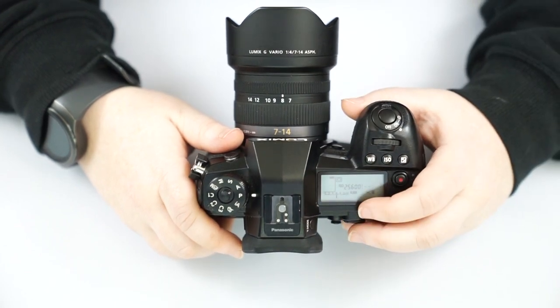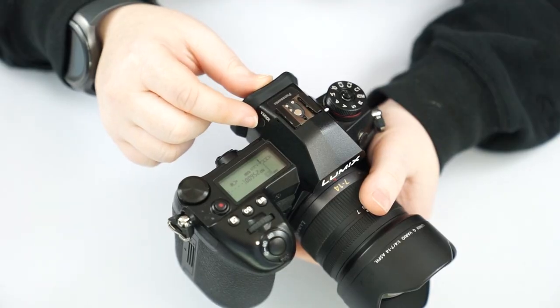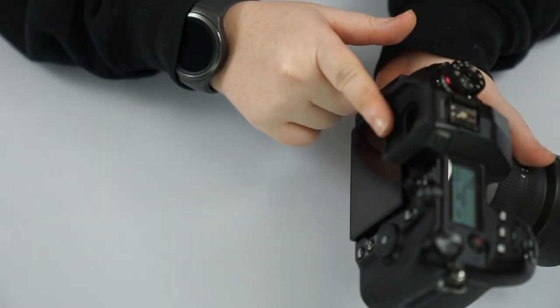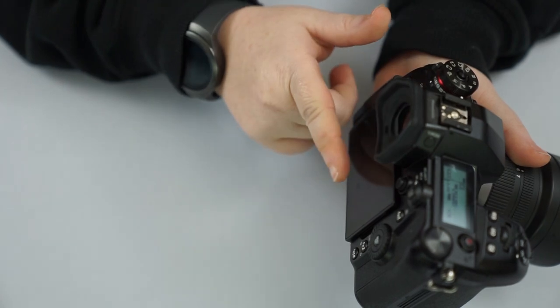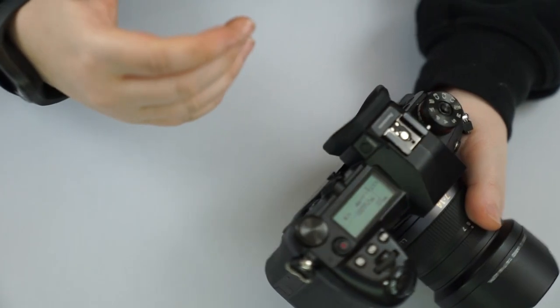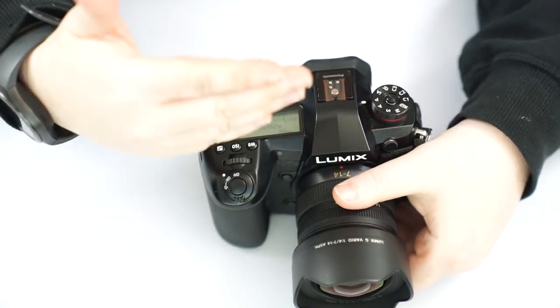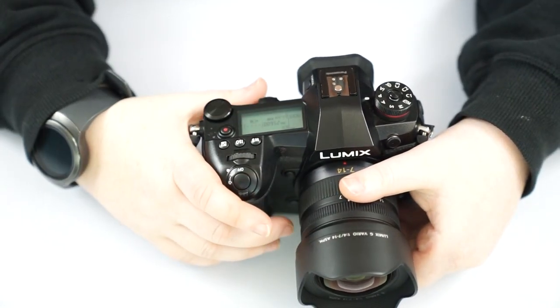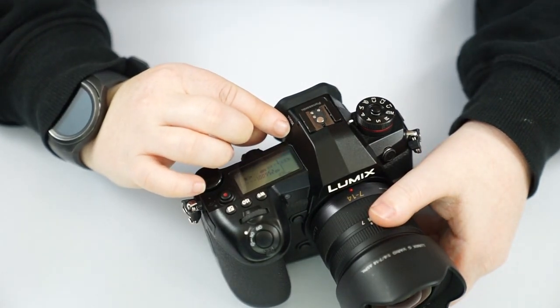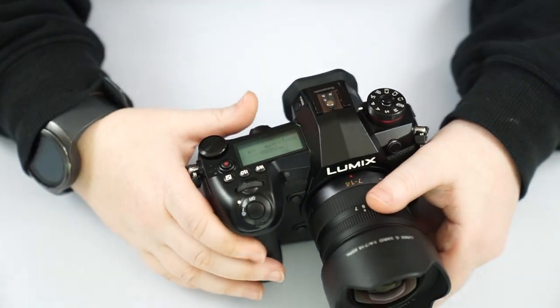The VF mode button controls your viewfinder. This is an electronic viewfinder with a sensor — when you bring your face up close to it, it'll automatically turn on. It can also give you less magnification on the viewfinder if that's easier for you to see. That's all preference when it comes to using that.